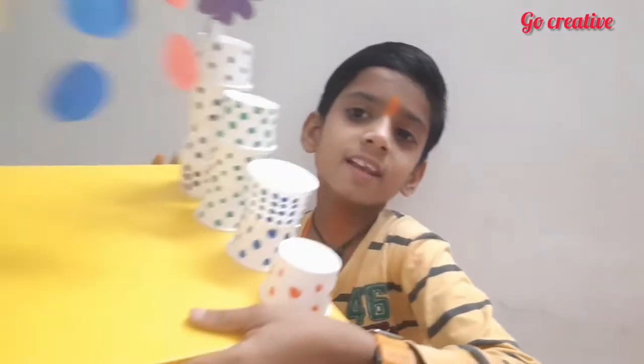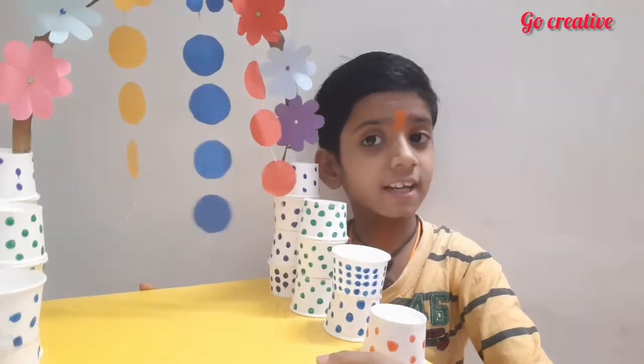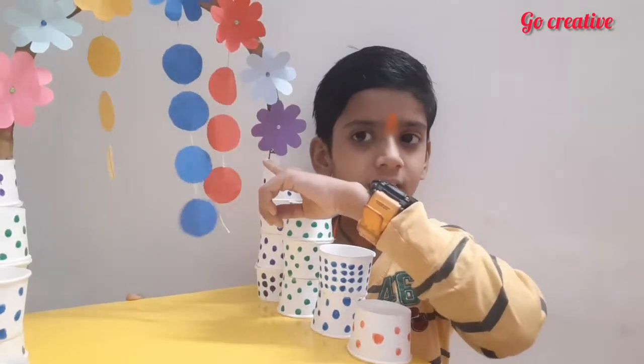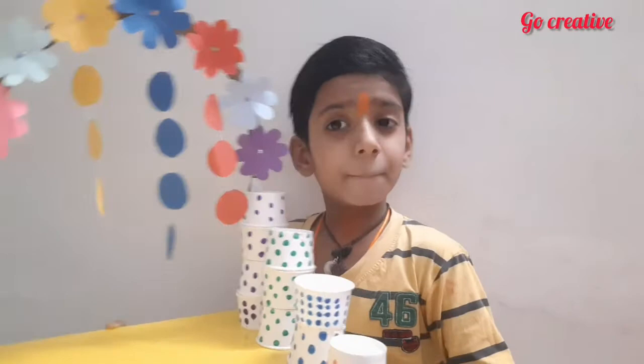Let me show you how it will look. In this we have used a little bit of cardboard, a sari box, paper cups, and some colored paper. Before we start, please like, share, and subscribe to my channel so that you get all notifications and my latest updates.